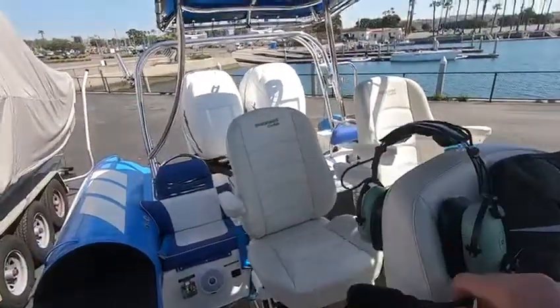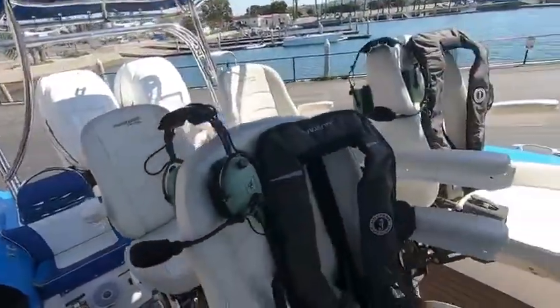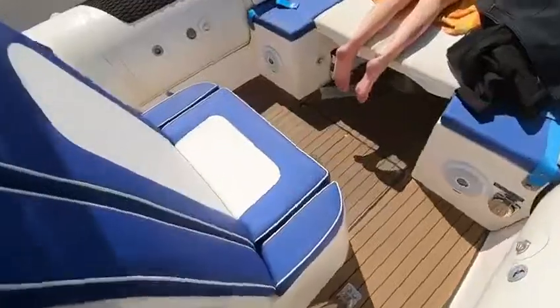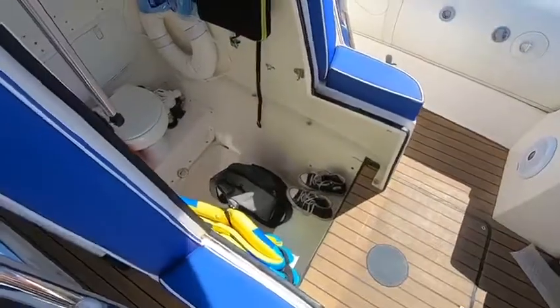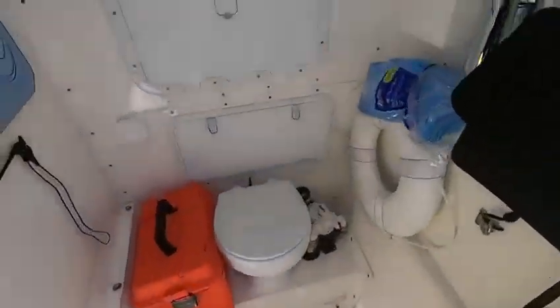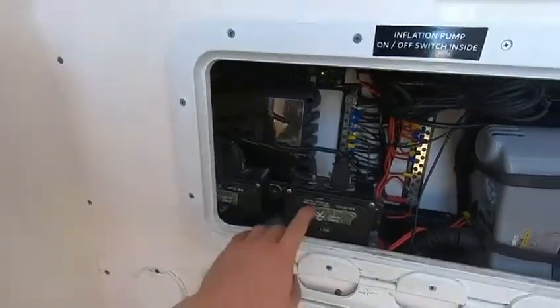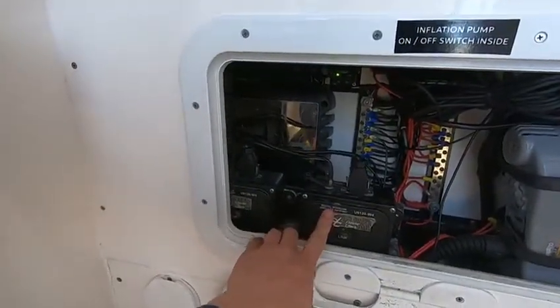Here you see we have our David Clark headsets, a nice little remote station — very convenient, got a switch for it there. And we come in here and we have our nice little digital wireless gateway right here, our intercom station here. Makes everything easy.